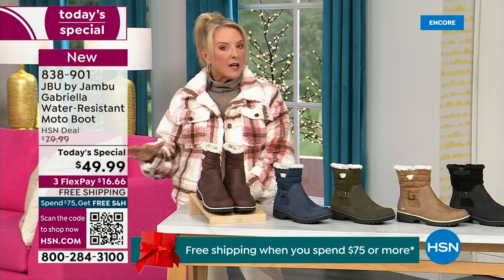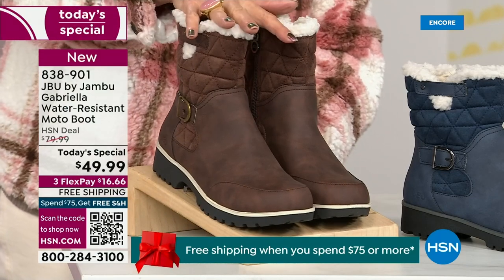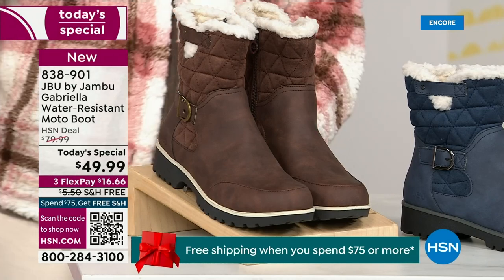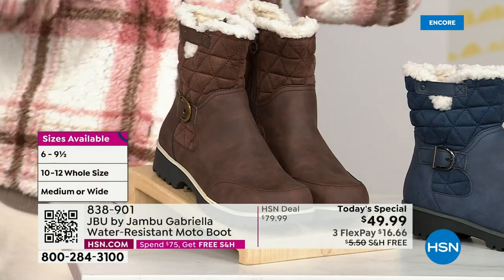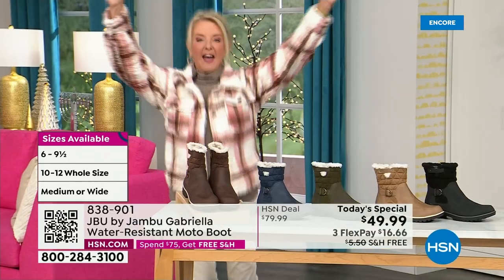We do different shoe sizes, but also calf sizes. We have two different circumference sizing — medium or wide width. And if that weren't enough, here's the icing on the cake: we go size six, six and a half, whole half sizes up to 10, 11, and 12. And we even have the foot size in medium and wide width.